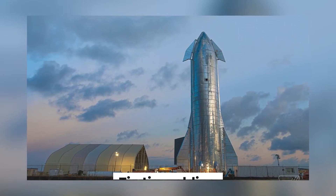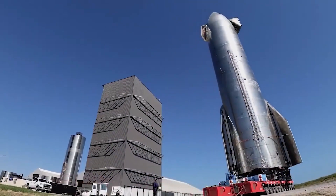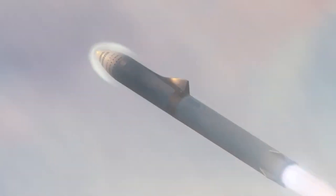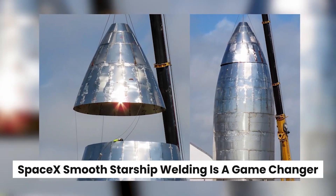There is flux core welding, TIP-TIG welding, and laser welding. Suffice it to say, SpaceX engineers have tried all these methods at some point. In this video, we'll discuss how SpaceX's smooth Starship welding is a game-changer.